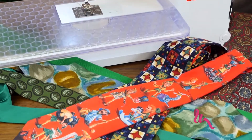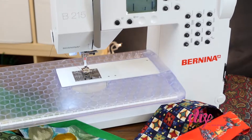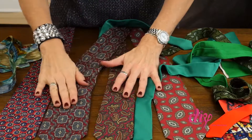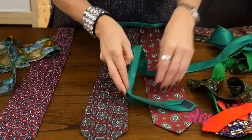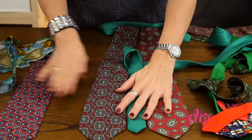You'll need red, green, or holiday neckties and a sewing machine. First, find the perfect layout for your ties. You can mix patterns with solids and then line them up side by side.